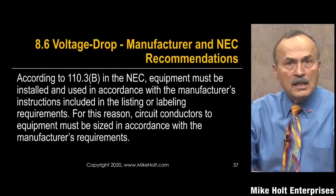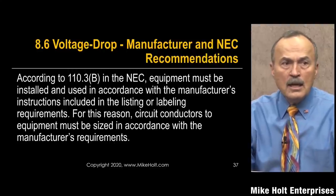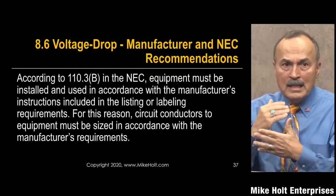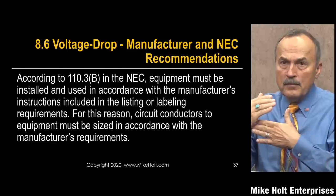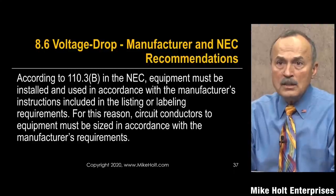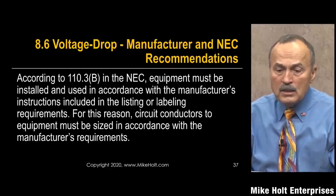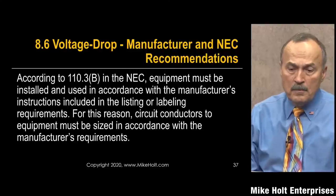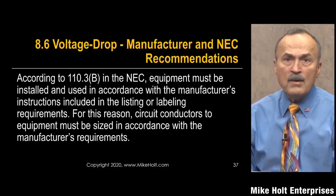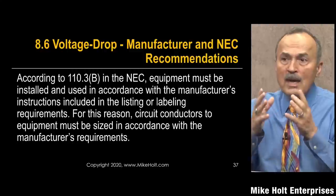We're discussing manufacturer and NEC recommendations around voltage drop. The ANSI standard C84.1 says that for utilization equipment, voltage should not be less than 10% below nominal system voltage, and not more than 5% above. That's based on nominal system voltage. According to NEC 110.3b, equipment must be installed and used in accordance with manufacturer's instructions, including listing or labeling. Therefore, circuit conductors and equipment must be sized per manufacturer's requirements — the ANSI standard is incorporated within the product standard.